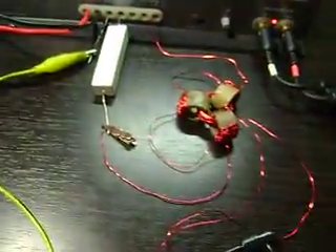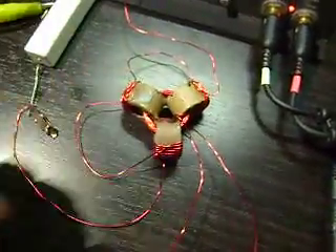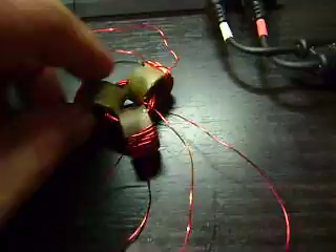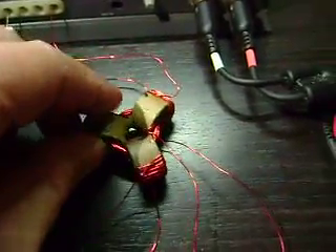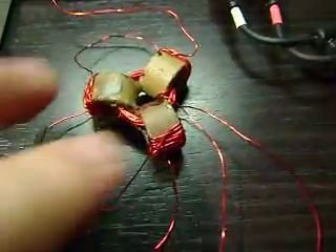This is a video of doing some testing with some multi-core inductors or transformers. I have three of the same type of cores — I'm not sure what their value is or anything. They were choke coils in an amplifier.